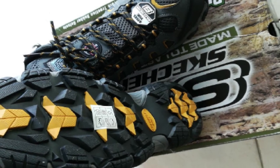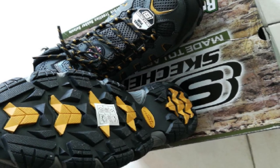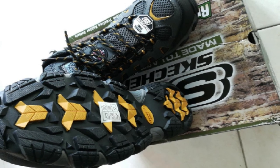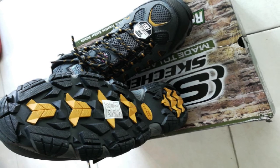Their mesh fabric inserts offer a cooling effect throughout the day. Inside the boots, a memory foam insole provides extra cushioning and comfort. Its memory foam design molds to the shape of your feet, providing a better and more comfortable fit over time.